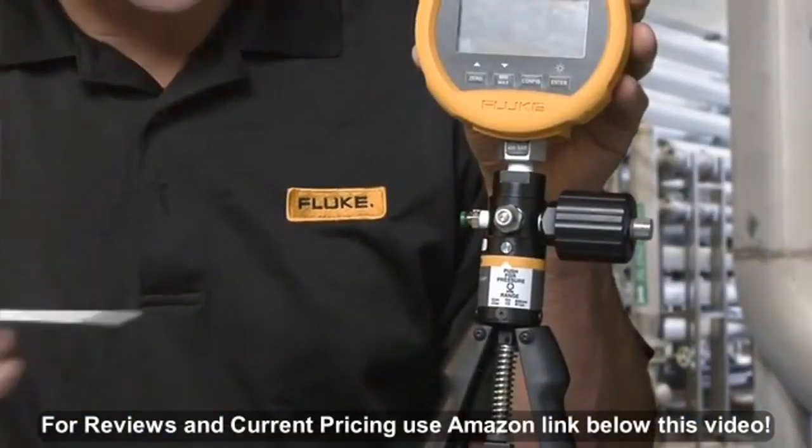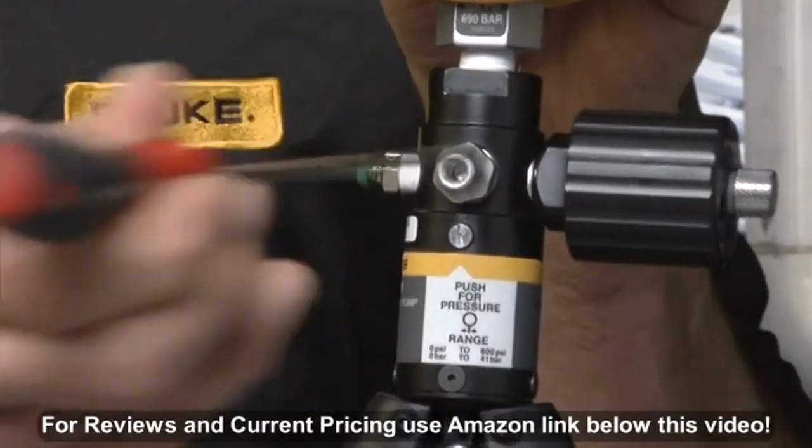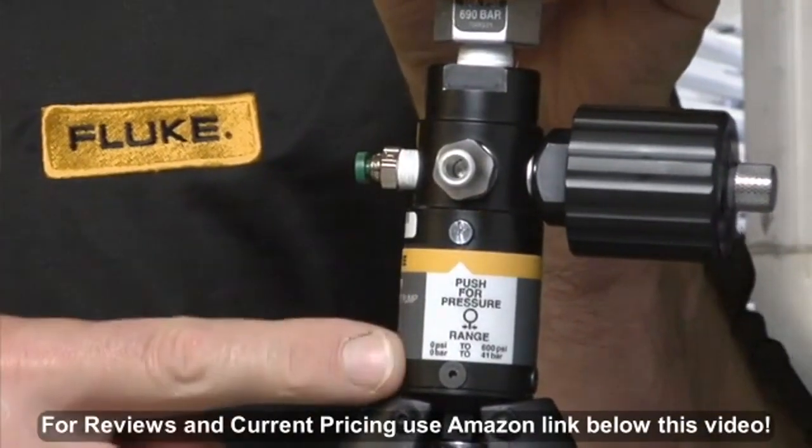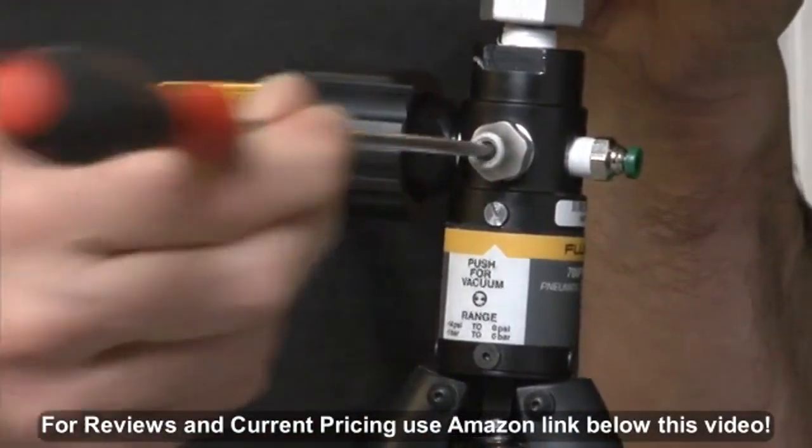The vacuum and positive pressure switch can change the pump from a vacuum pump to a positive pressure pump and back. Push for pressure, push for vacuum.